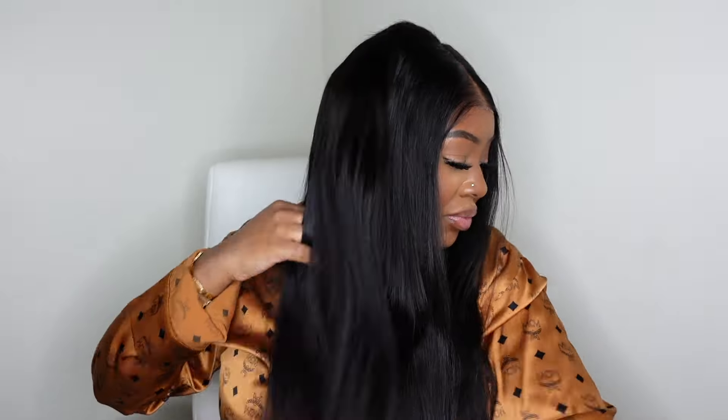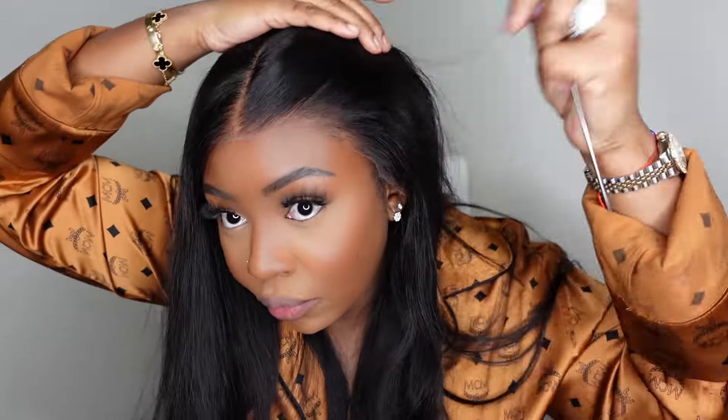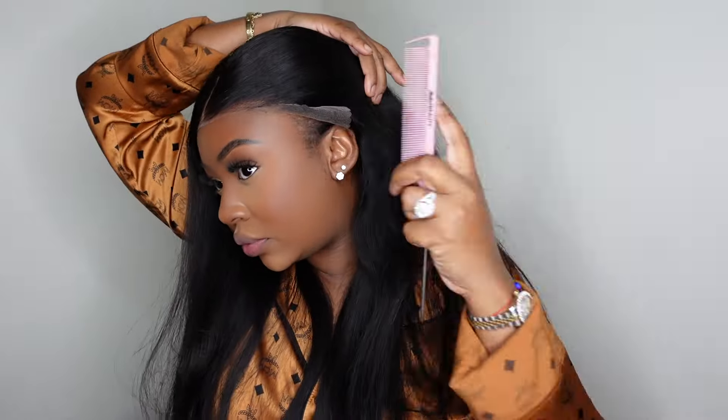I am pleased to announce that this one is 100% glueless — you will definitely be able to get ready on a day-to-day basis with no fuss. This is something that is amazing for beginners or just lazy wig wearers like myself who just like to get ready in five minutes, as I have three little ones to get ready as well.